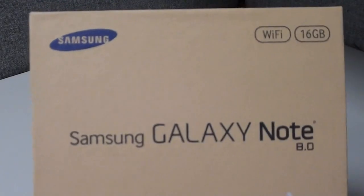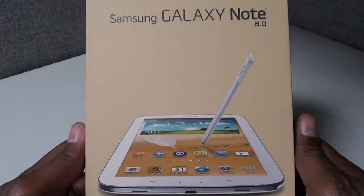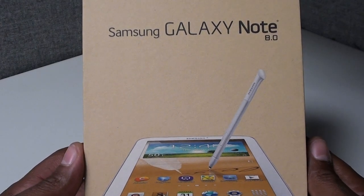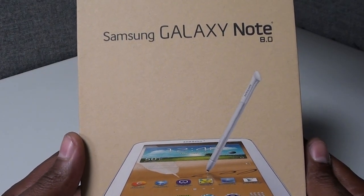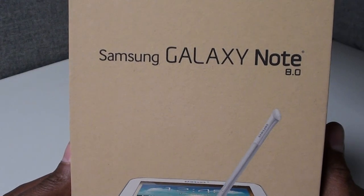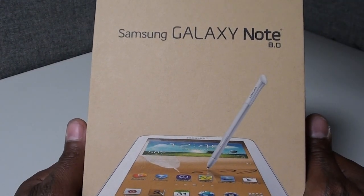What's up everybody, it's your boy Floss back again with another video. Today we're going to take a look at the brand new Samsung Galaxy Note 8.0. This is the newest addition to the Galaxy Note family. You've already seen the original Galaxy Note, the Galaxy Note 2 which changed the whole phone game, and the Galaxy Note 10.1 which is my all-time favorite tablet. Now we got the Galaxy Note 8.0 — bigger than the Note 2 but smaller than the Note 10.1, right in the middle.